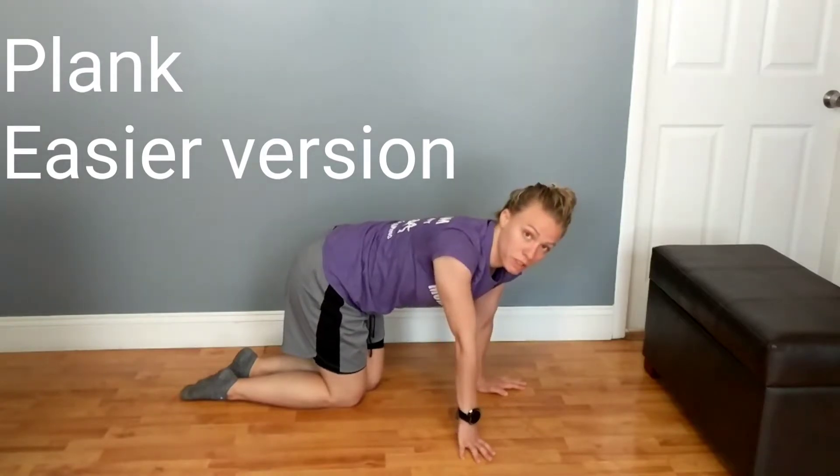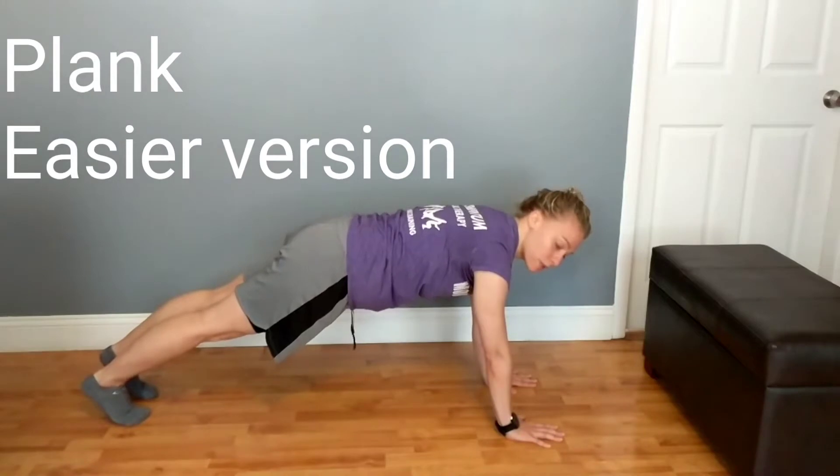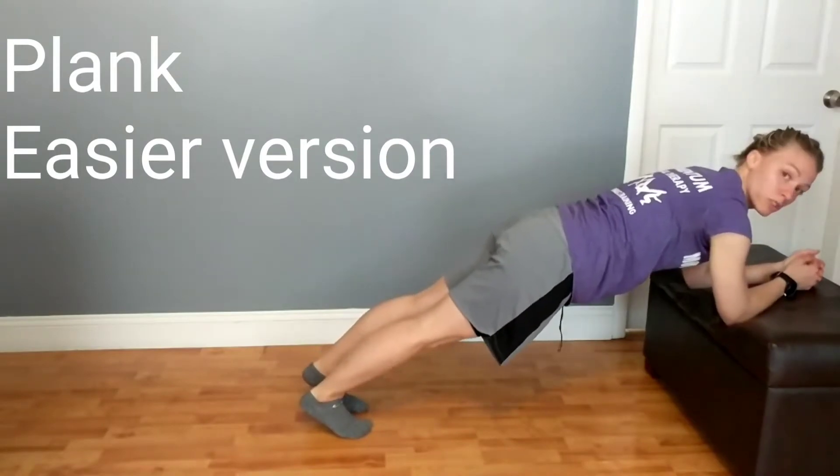To make it a little bit easier, we can do a few different ways. You can go straight arm and hold that position, or you can use another surface, elevate yourself, and hold.